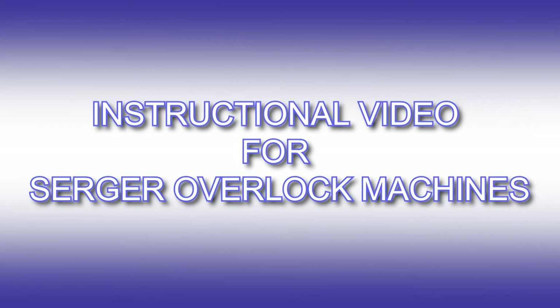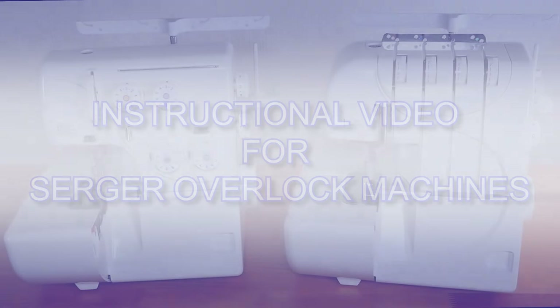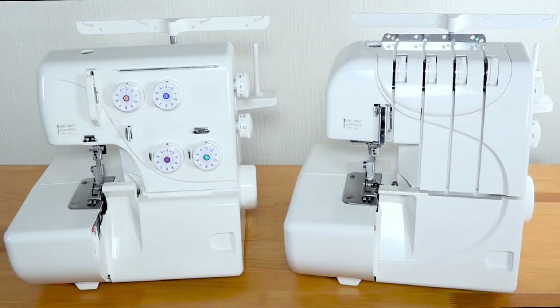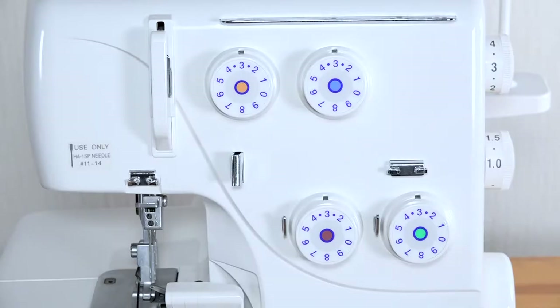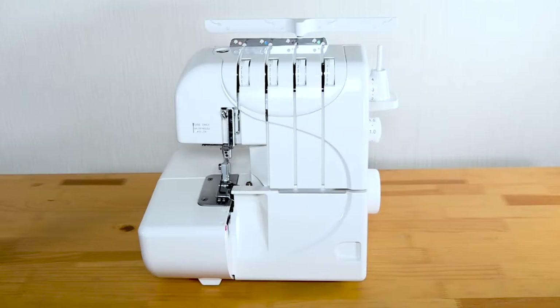Instructional video for Serger Overlock machines. This instructional video has been produced to help you learn the features of your new machine. It covers the two types of Serger Overlock machine available, which are distinguished by the threading method. One has recessed dials with lay-in threading; the other has surface tension dials, also referred to as beehive tension. This video will be based on the lay-in threading type, but will also give instructions on the threading of the beehive type.